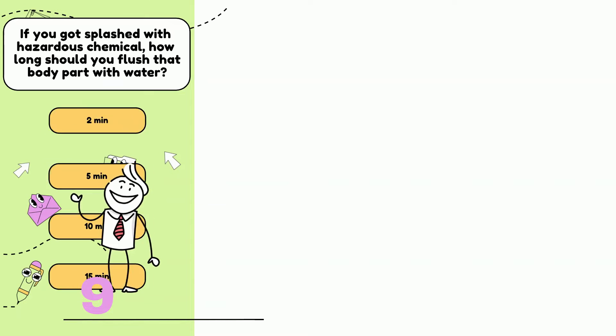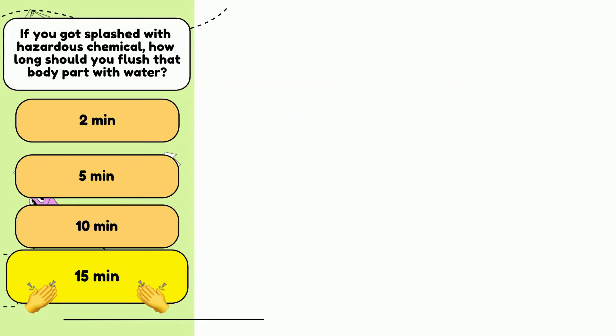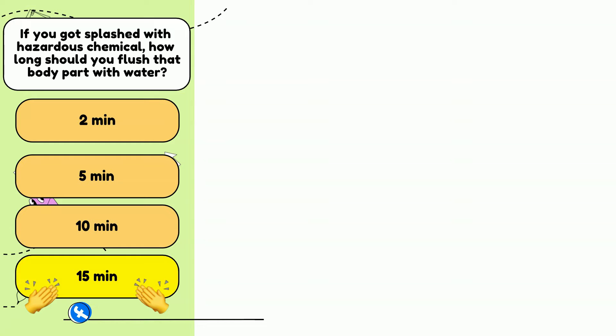Number 2. If the phlebotomist is accidentally splashed with a highly toxic hazardous chemical, what is the minimum length of time that the affected part should be flooded with water? 2 minutes, 5 minutes, 10 minutes, or 15 minutes? The answer is d) 15 minutes.